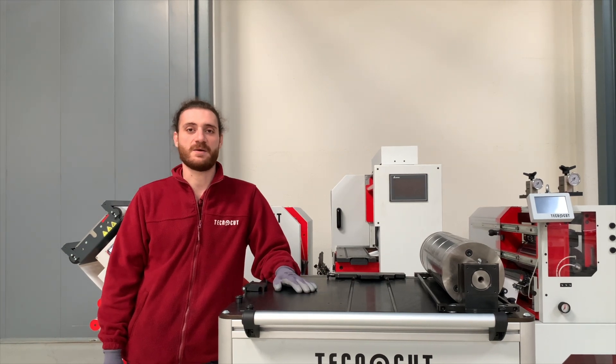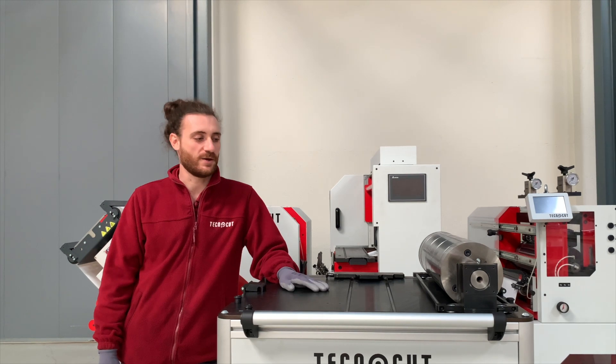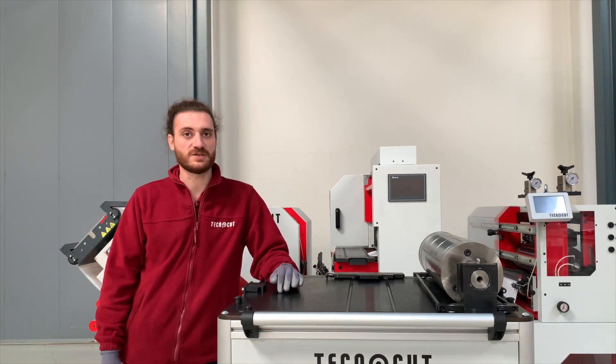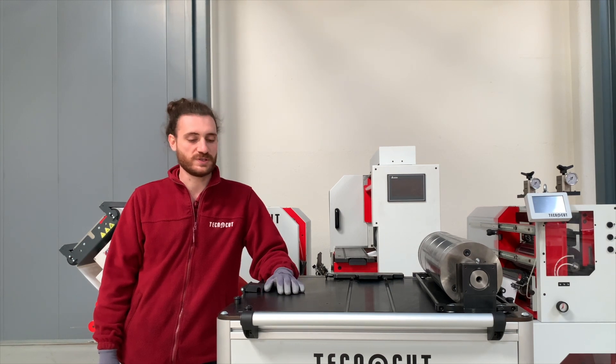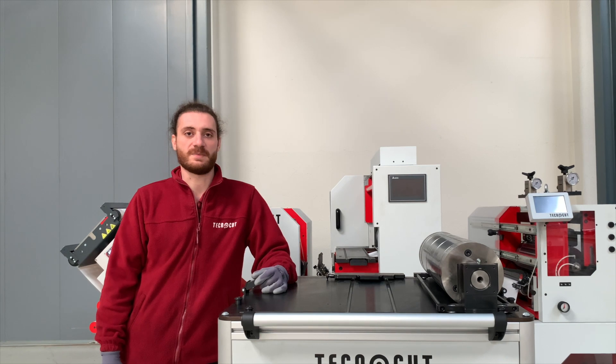Hello, my name is Alberto Torres. I'm project manager of the engineering department and today I will show you how our cutting station pit stop works. Using the pit stop, you can reduce the time to change the magnetic cylinder.